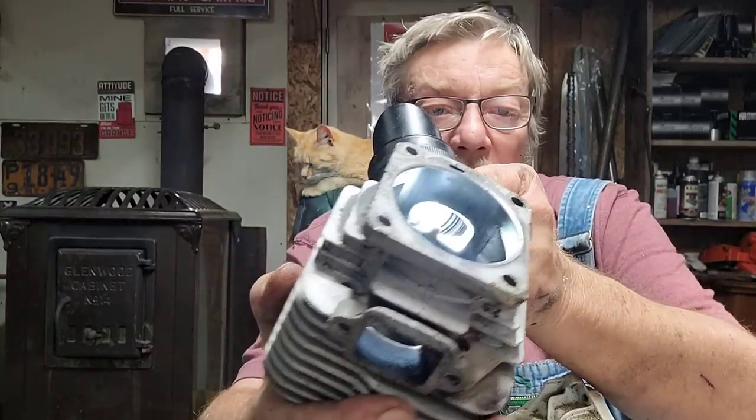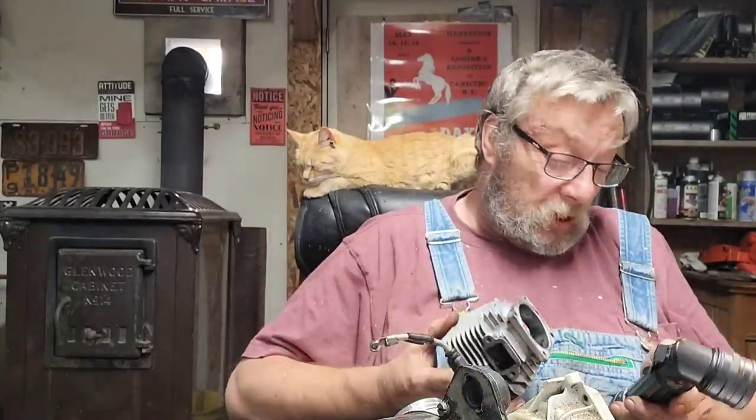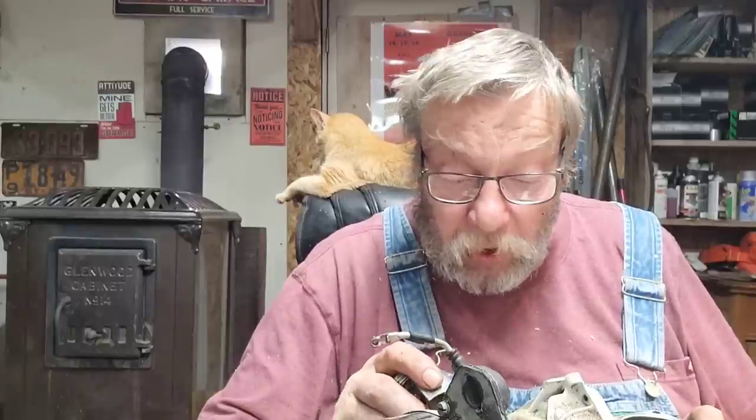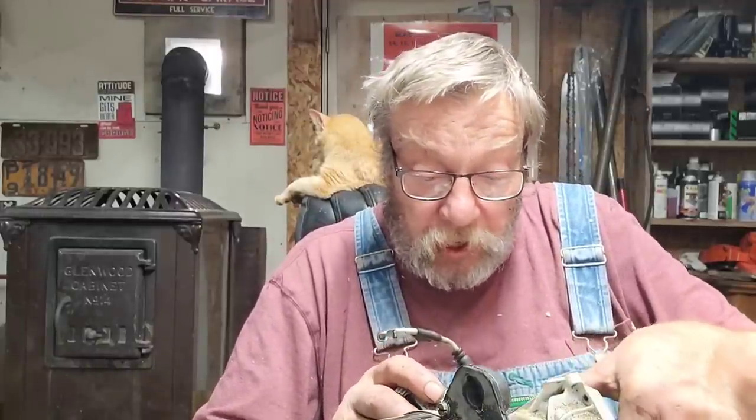Now Vernon — believe it or not this is the one we thought was a pretty good saw, one of the black covers. We've got a bottom end but we don't have a piston and cylinder. So we're going to use what we can get — I might be able to save this cylinder. They don't feel good though, I'll be a little nervous with that. But this big end crank bearing is awfully nice in this saw — those bearings are just as silky smooth as the day it was made.